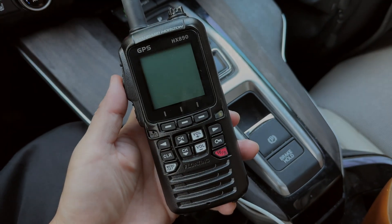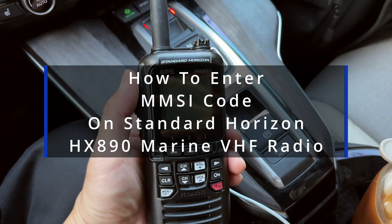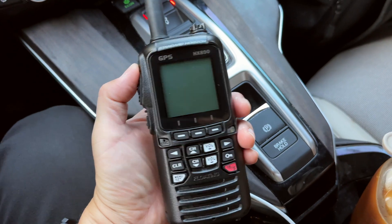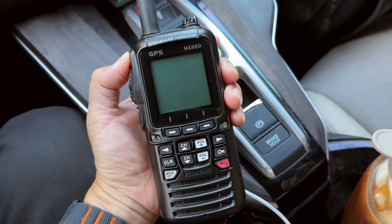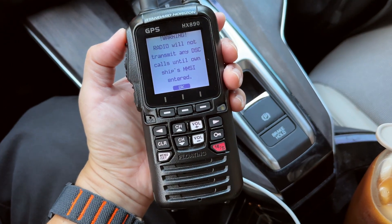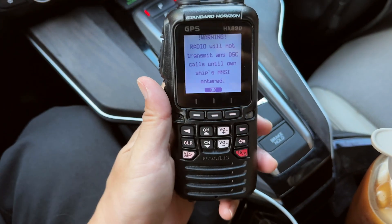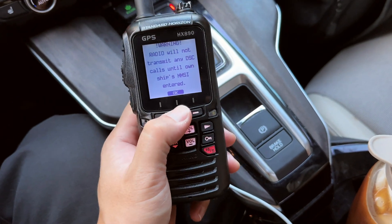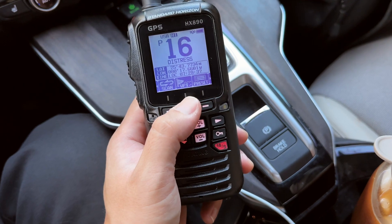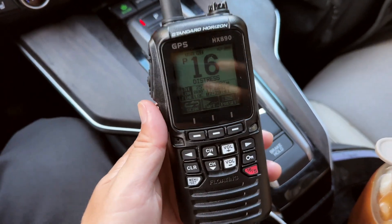Hey guys, in this video I'm going to show you how to enter the MMSI key on the GPS-enabled Standard Horizon HX890 radio. This is a VHF marine radio. When you first turn it on without the MMSI key entered, it's going to give you a warning saying the DSC feature is not enabled. You have to press OK to proceed.